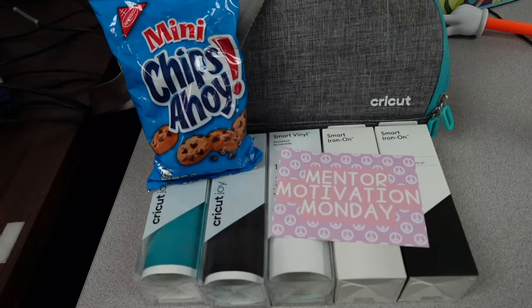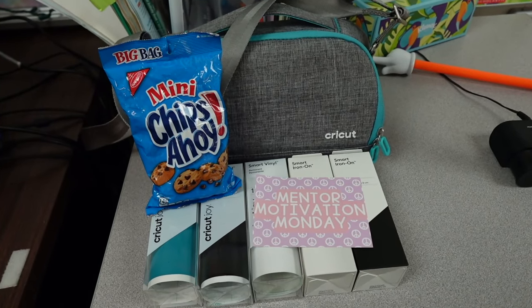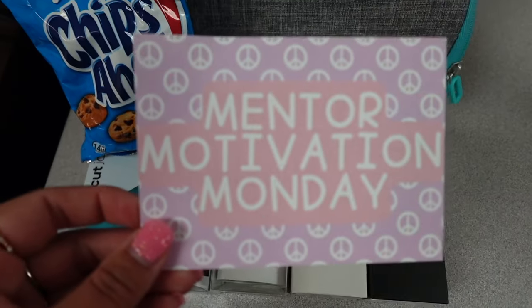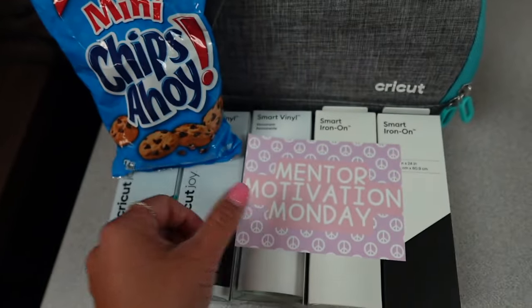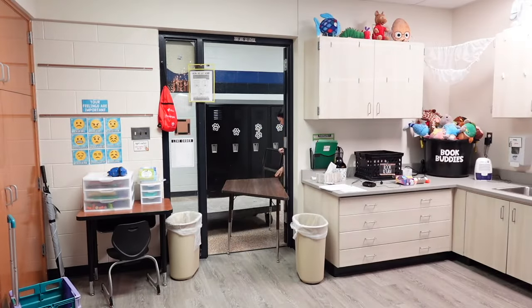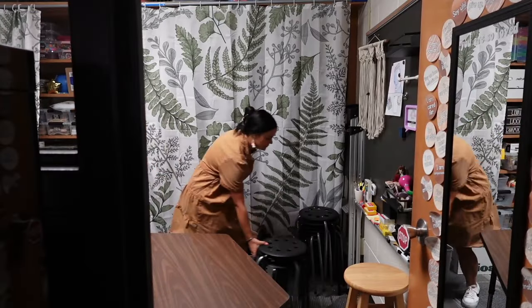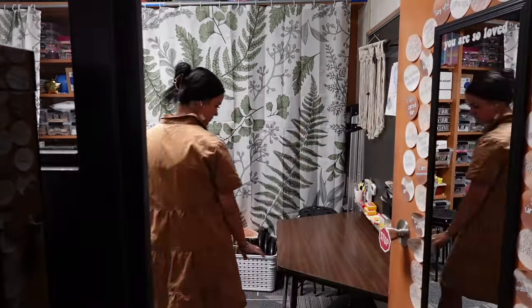I'm going to go set the Cricut Joy up in her classroom. This is what it looks like all set up with all the materials. I left a little note for Ashlyn, who is my mentee — I seriously learn just as much from her as she learns from me. She is one of my dearest friends and I adore her. I also left a little treat so she can see it on Monday, and then I brought in a small table for my back room and got it set up.